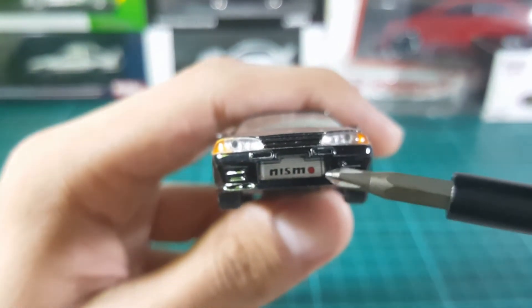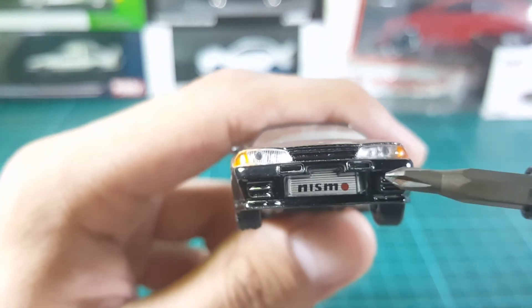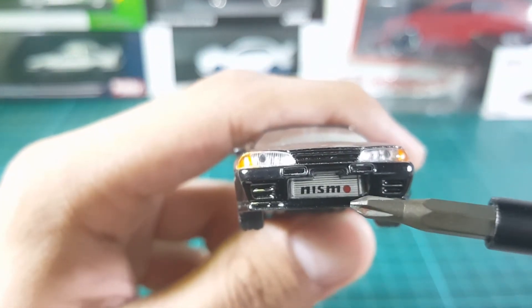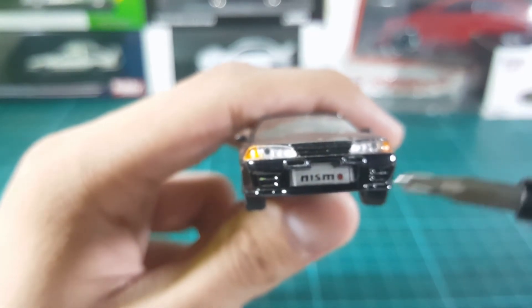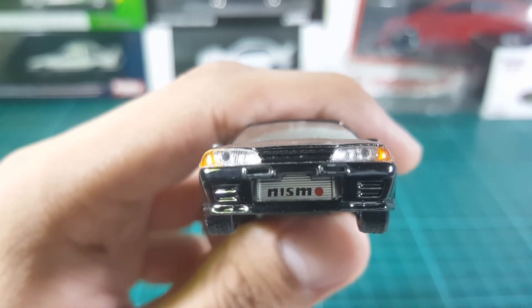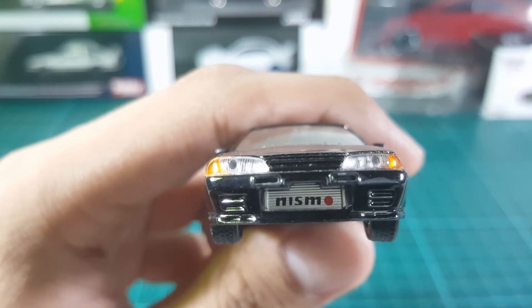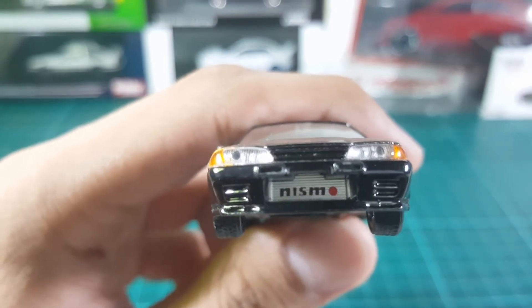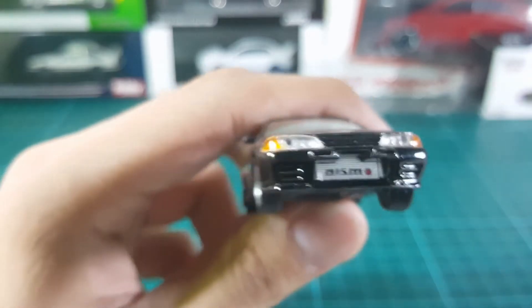Right off the bat, you can see here a Nismo intercooler with the writing 'Nismo' on it, obviously. And I really think it's a great touch because it contrasts from the black exterior of the car, and the Nismo writing is just perfect — there are no mislettering or misplacement of the letters, and it really pops off.